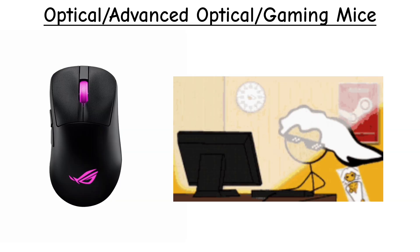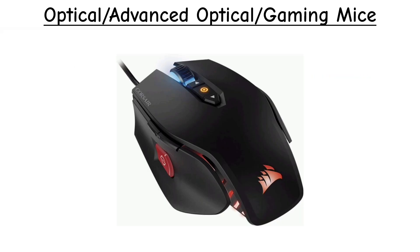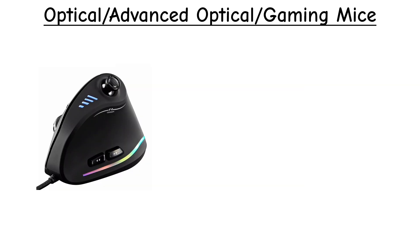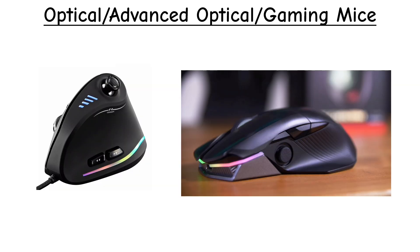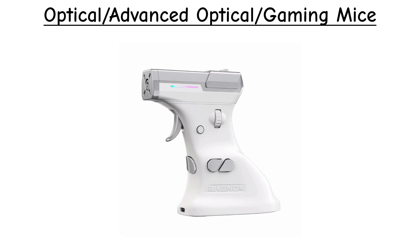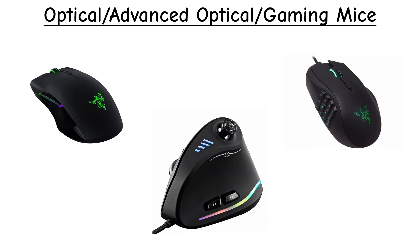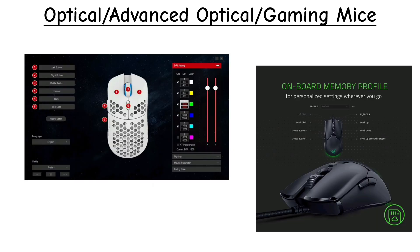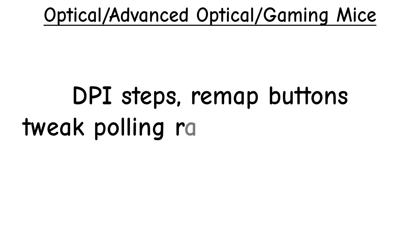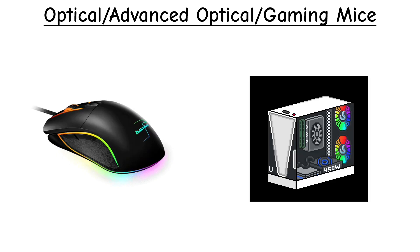Gaming-oriented versions take full advantage of all this power. Some gaming models include large side-button layouts for MOBA games, a sniper button, or even small joysticks on the top or side for extra control. Some designs are truly unique, such as the Ragnok Ergostrike, which is shaped like a gun where recoil and trigger behavior can be customized. Most gaming mice come with dedicated software and onboard profiles that let you adjust DPI steps, remap buttons, tweak polling rates, create macros, tune liftoff distance, and sync RGB effects with other hardware.